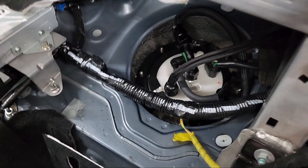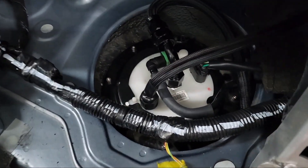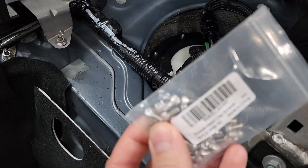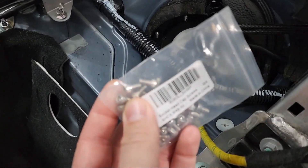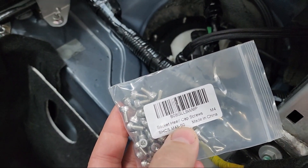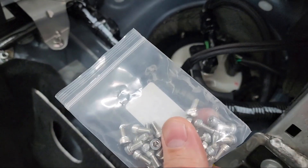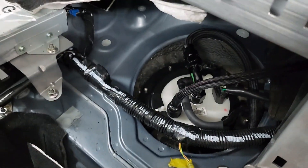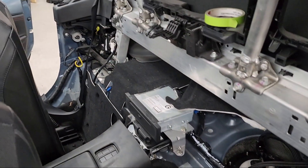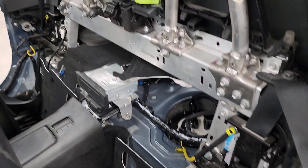Once you have your fuel pump basket back in place with the upgraded assembly, do not reuse the original Phillips head screws. I recommend upgrading to stainless metric cap head screws with an Allen head — these are M4 × 0.7 thread and half inch long; I'll leave a link in the description to the Amazon listing. Assembly is the reverse of disassembly — all the interior pieces can be re-clipped and re-screwed by following the steps in the video backwards.